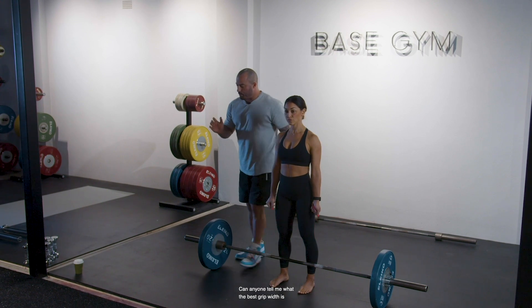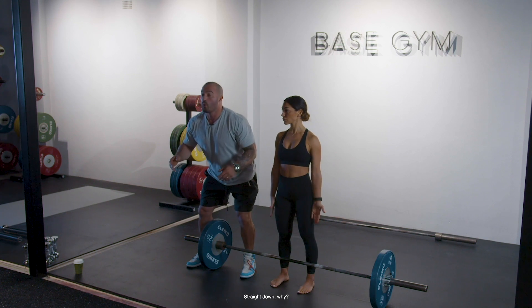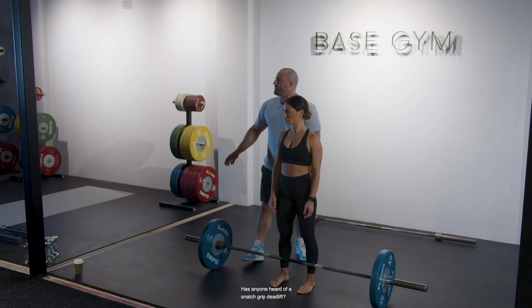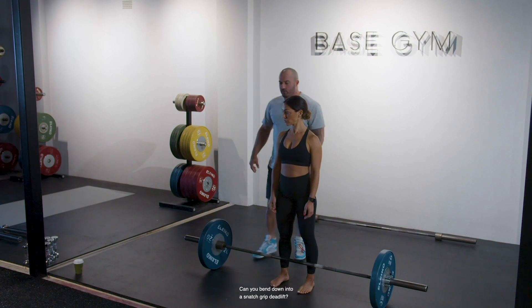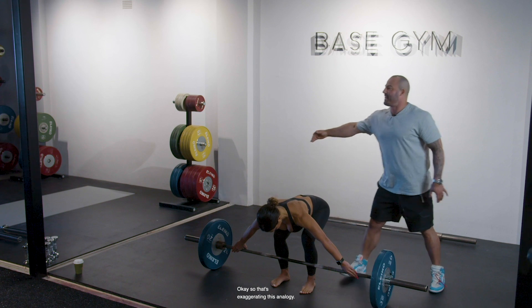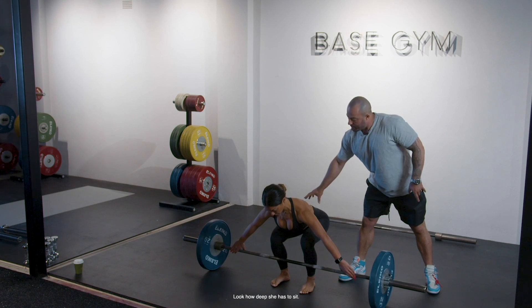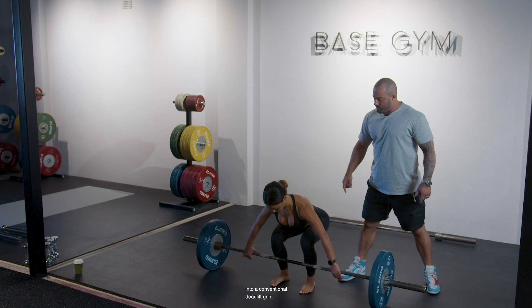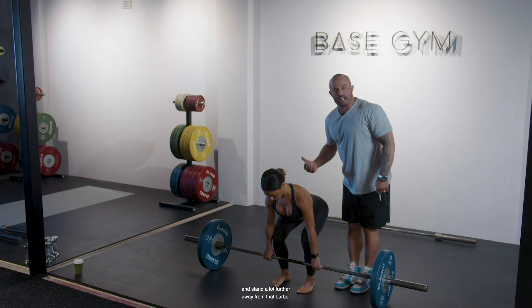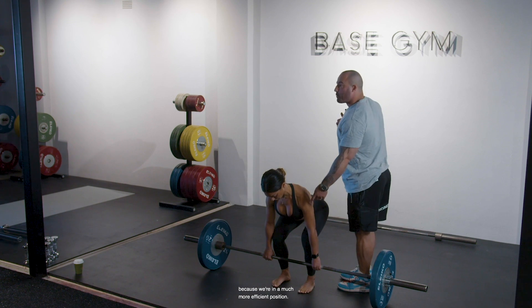One of the biggest reasons why I like to use this close stance — aside from it being one of the most powerful stances — is considering the appropriate grip width. The best grip width is straight down because it reduces range of motion. Have you heard of a snatch grip deadlift? Look how deep she has to sit with a wide grip. When she switches back to a conventional grip, she's able to adjust her position and stand a lot further away from the barbell because we're in a much more efficient position.